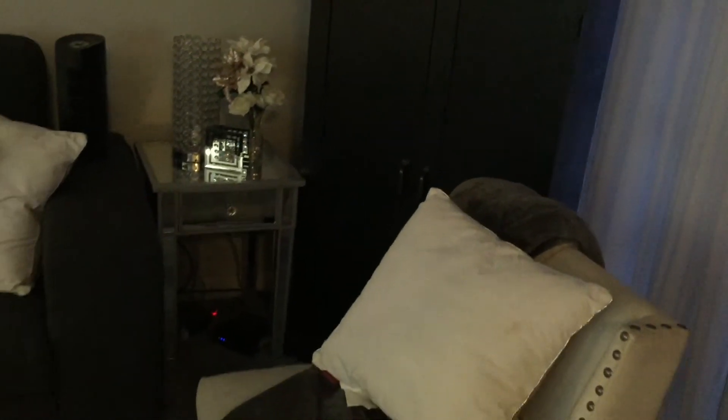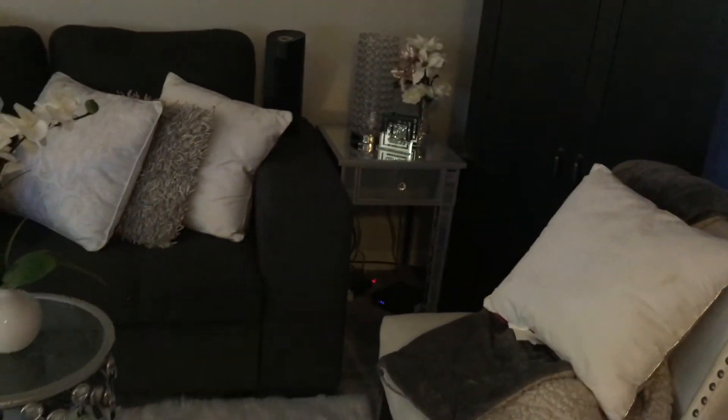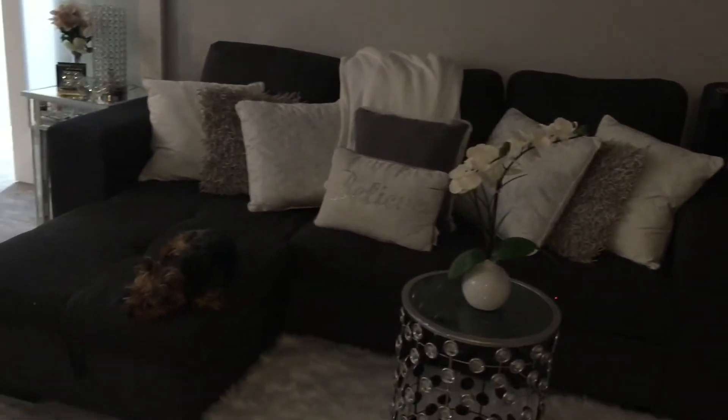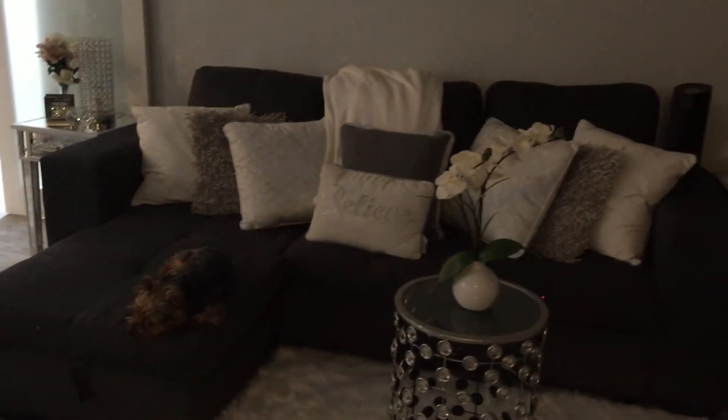I don't know if you can see them very well. And then just change out the knobs. So I think that is what I am going to do. Doesn't that look so pretty?